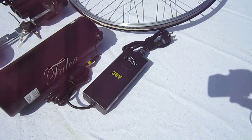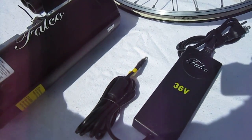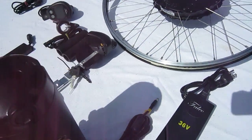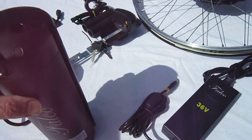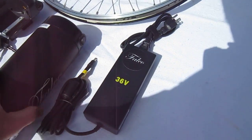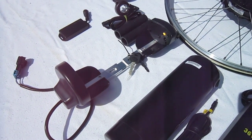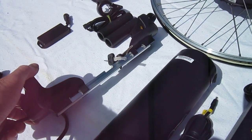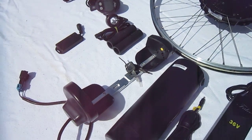The one I got is 36-volt, 500-watt. Here's the battery — rack mount on the top. It's got a system to check how much power you have, slides and locks in place. 11.6 amp hours. There's also a frame mount battery option. You can get rack mounts too. It comes with keys to hold it in place.